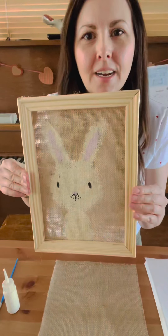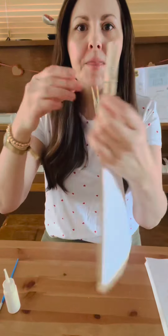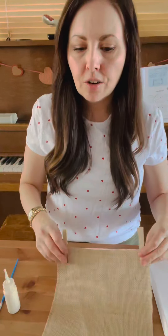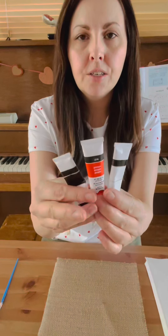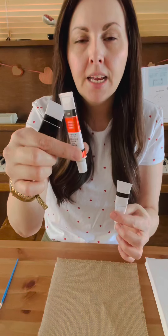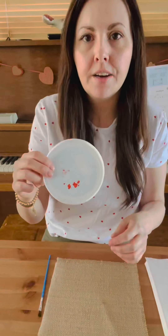Hi everyone, welcome to the burlap bunny tutorial. We are going to be making this cute little guy. What you need from your box is the burlap that has the paper on the back — please keep it together with the clothespins. You're also going to need your bottle of cream paint, this little wood tool, and black, red, and white acrylic paint. This red is called vermilion — it has more of an orangey tone but it'll work. You'll also need your paintbrush and a plastic or tin lid from recycling, and your canvas.